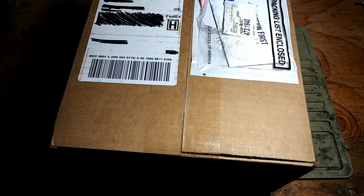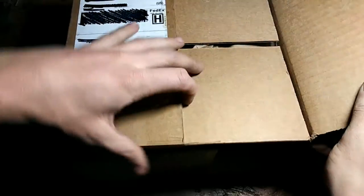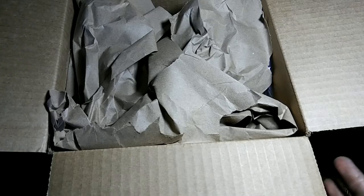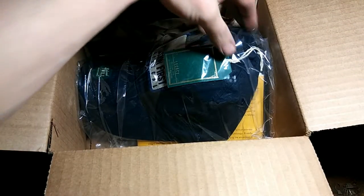I'm excited about this. Let's open this up. This is from Mission First Tactical. They are a magazine, stock, and general accessories manufacturer for AR-15s. This was sent to me for the intent of this review.